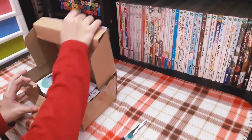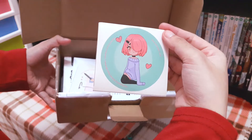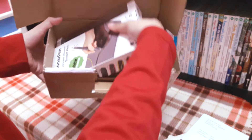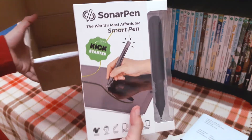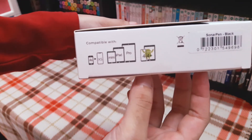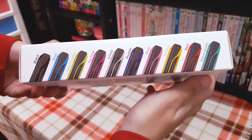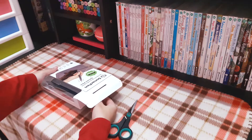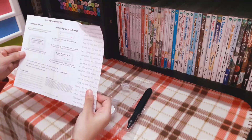Opening up the box — let's see! Stickers! These were illustrated using Sonar Pen. Let's see what we have here. Here are some of the instructions.